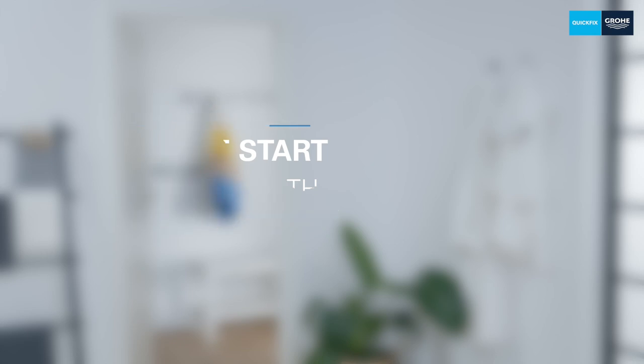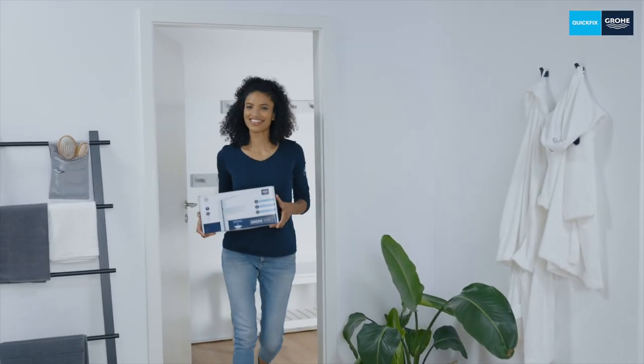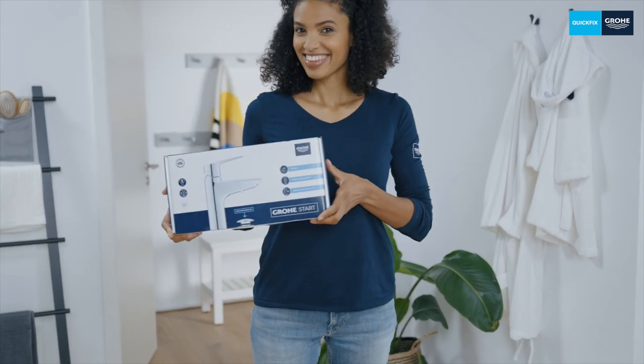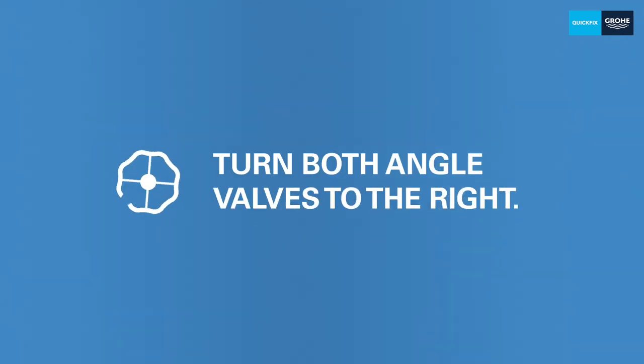Hello, I'm Alex and today I'll be showing you how easy it is to install a Grohe Start Basin Tap with a pull-out spout. It sounds complicated but it isn't. Of course you should turn off the water before installation. So let's get started.